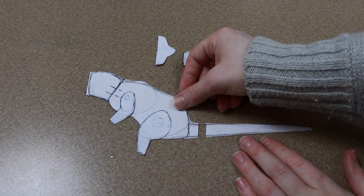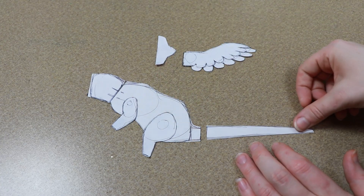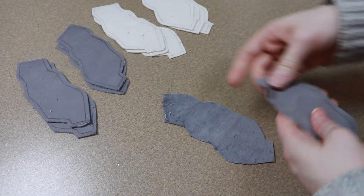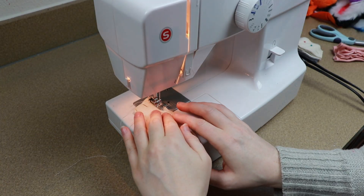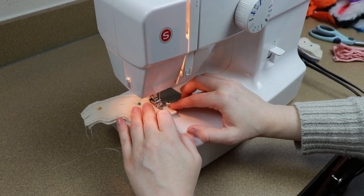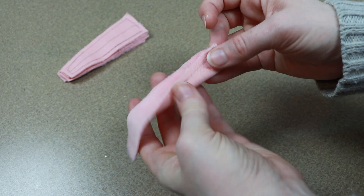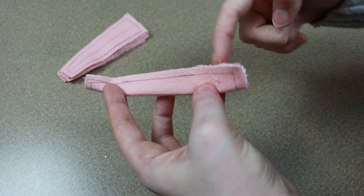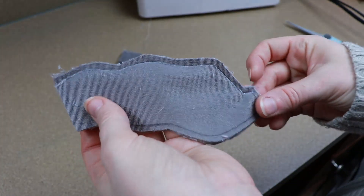Now we can start on the sewing. This is the pattern I'm going to use to make my mice — I've left it as simple as I can. Each body has a left and right, and I'm just going to connect these two by sewing down the backs of the mice. For the tails, the pattern is pretty much on one piece so I can fold it over and sew on one side, then add it to the end of the body.